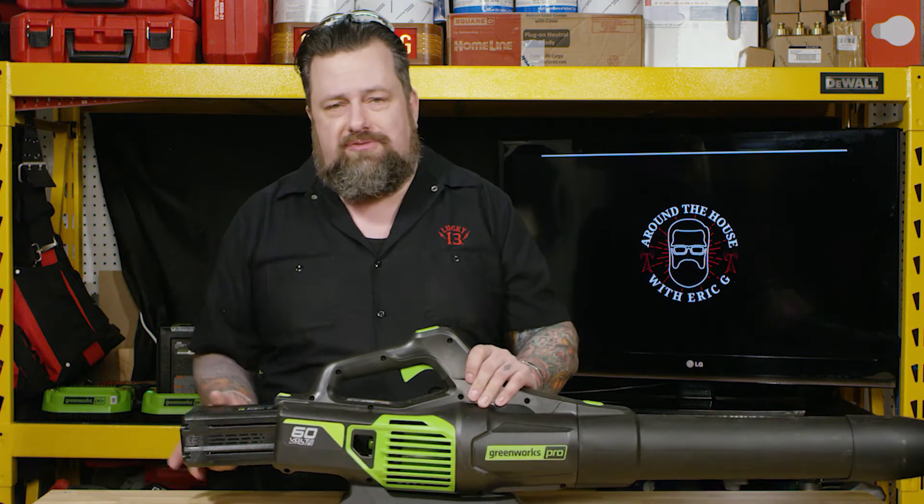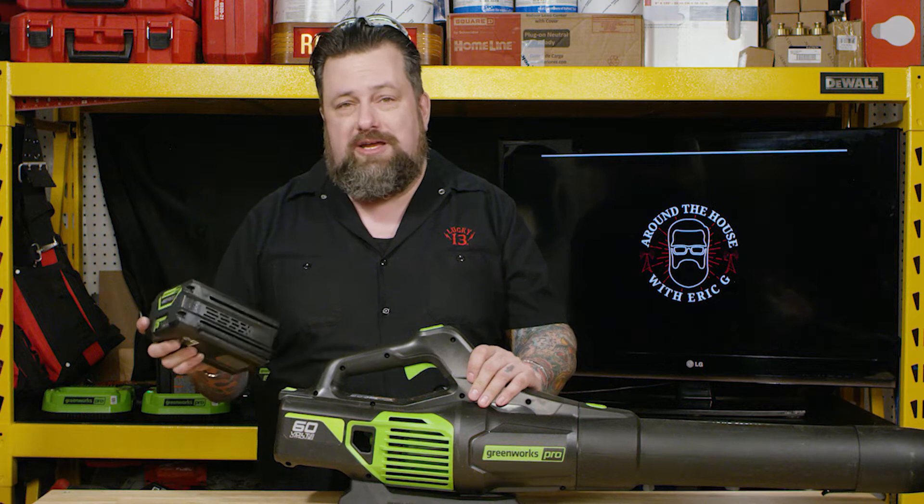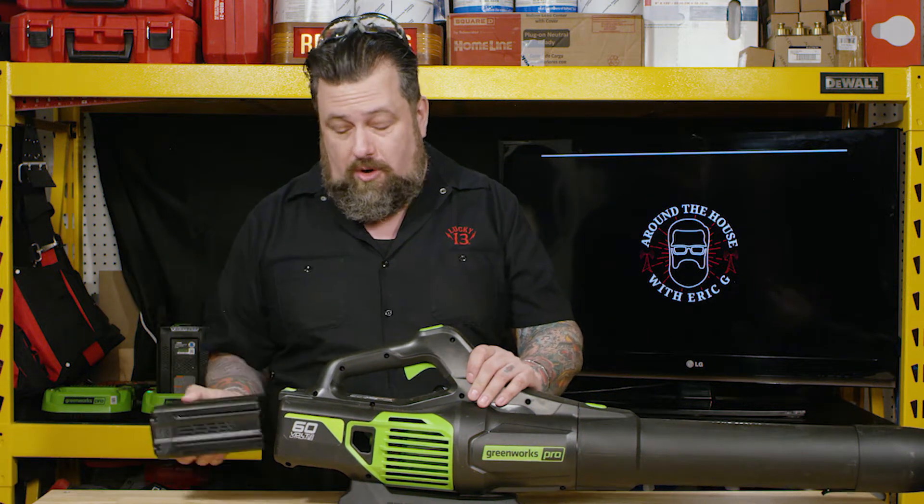It comes with a two and a half amp hour battery in the new HC line, which is great because you get that high capacity, quick charge and a four year warranty, which I love.